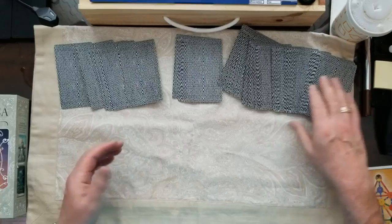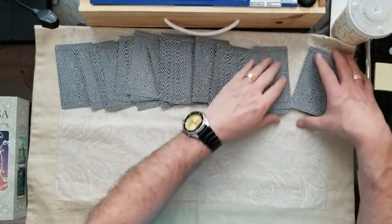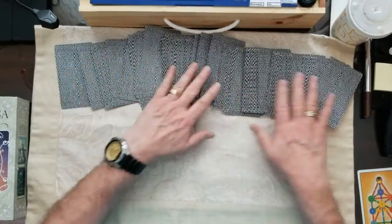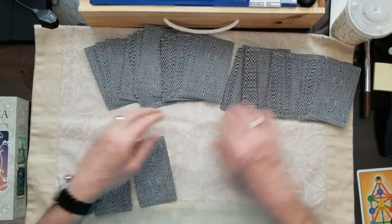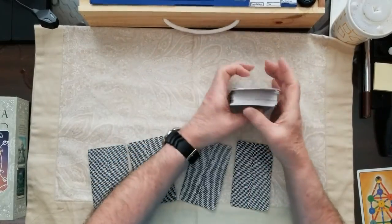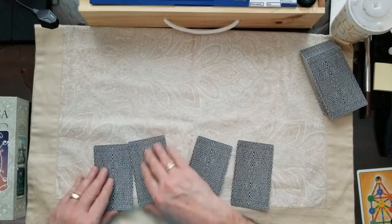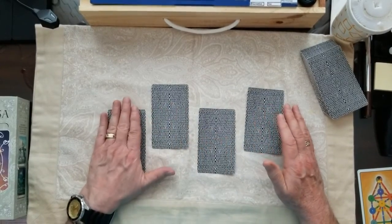These cards never spread nicely, but I'm going to make an effort to at least make them look a little bit better. So we're going to take four cards out of here. These will be the cards that you will ask a question about. We have one, two, three, and four from my left.